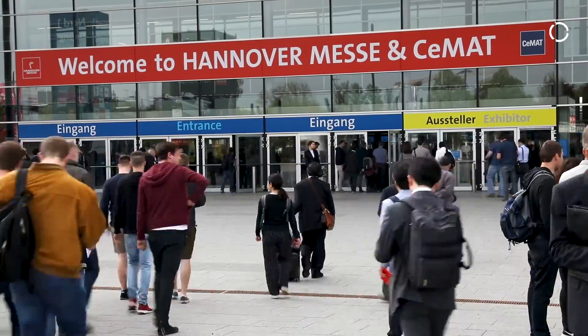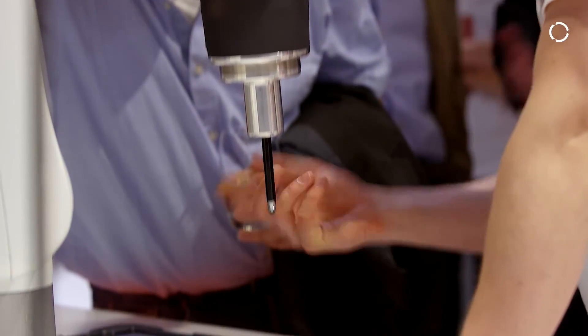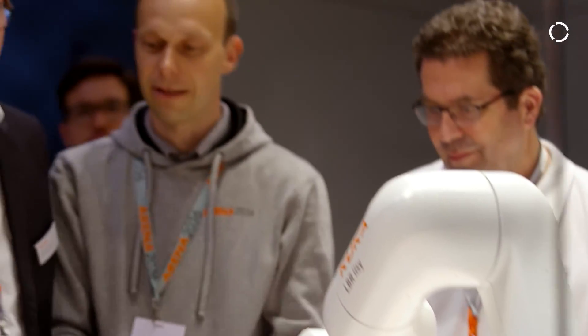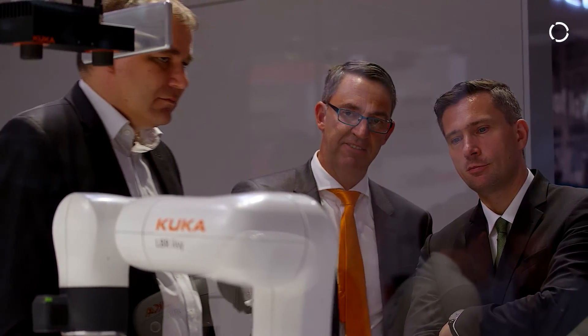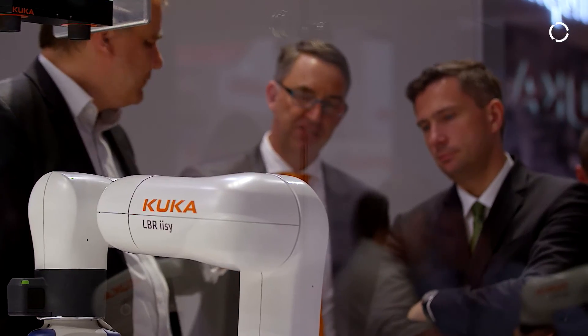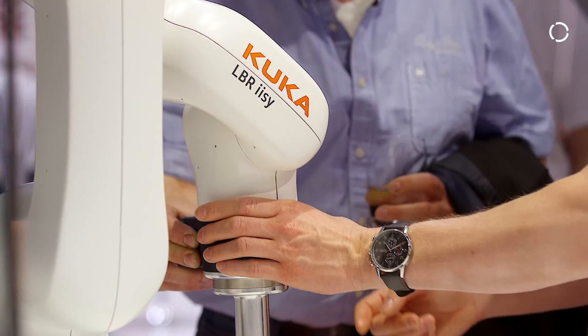We launched the LBR iisy at Hannover Messe 2018 and we are happy to talk to customers and visitors to get more information on how to use the robot and about usability. We're looking forward to the next fairs in Shanghai and Automatica to get in contact with visitors and get their experience on how they want to use the robot. These conversations at the fair are exactly what we need to get the product right for your business.